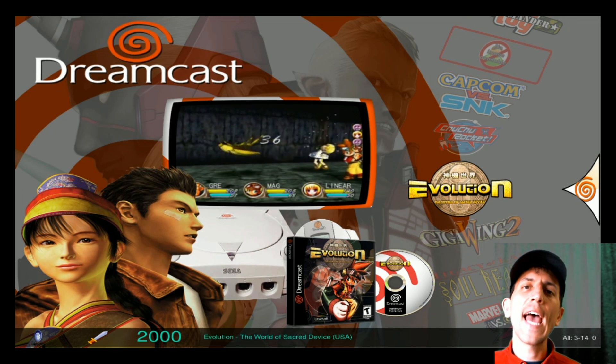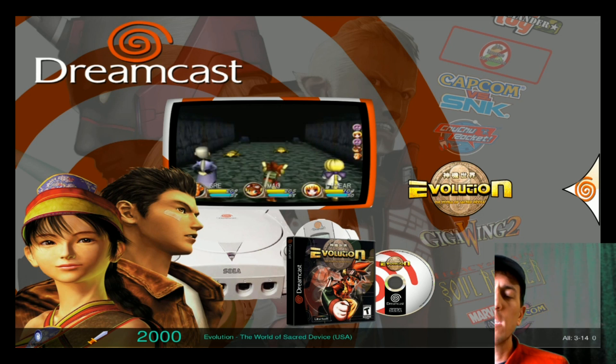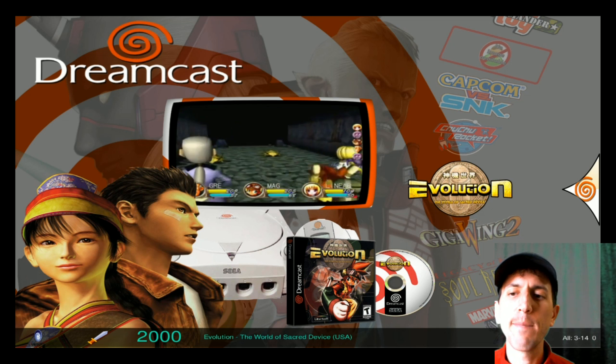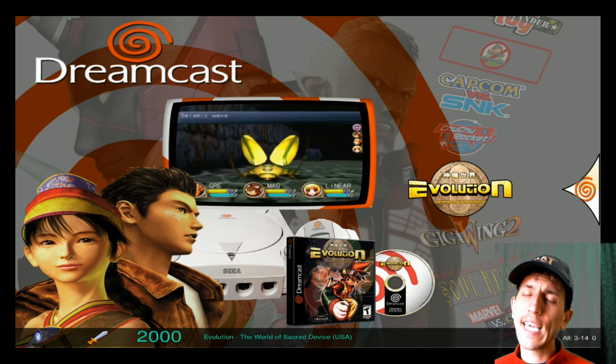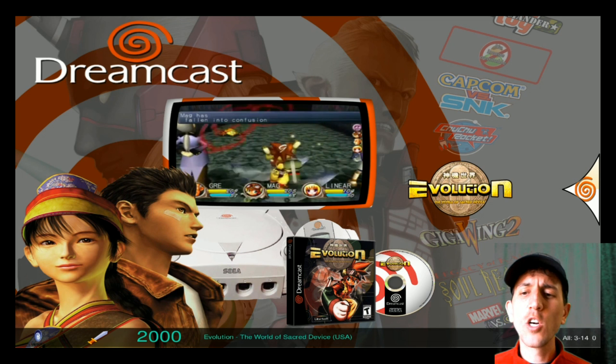Hello everyone, today we're going to be adding some additional Dreamcast games to Madden and Pixel's Hyper-Pi 128 gigabyte image. Some of you want to add a couple more Dreamcast games, and eventually it will look like this.